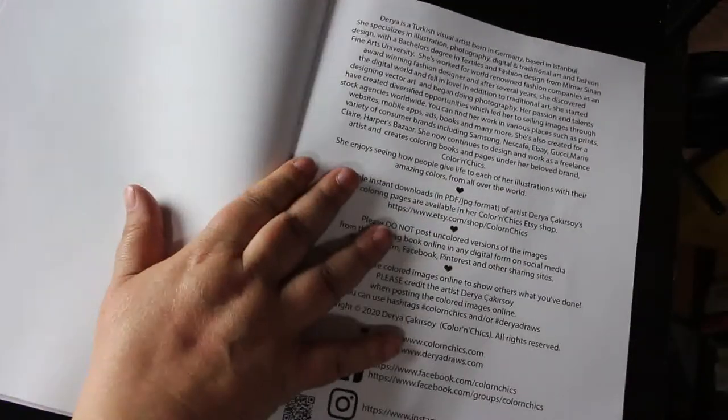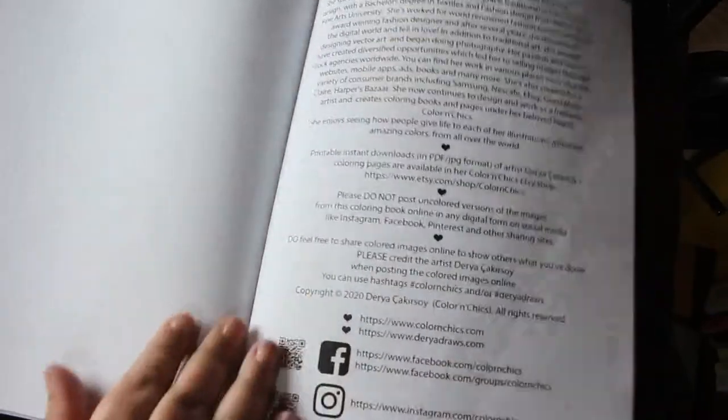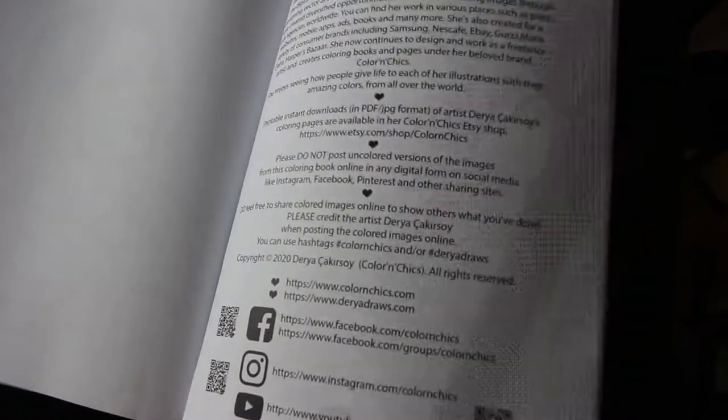It's all single-sided and then there's Daria's page about what she does, where she's from. You can get her — she's got an Etsy shop — and on here she's got her group, her Instagram, and her YouTube channel, which is really cool if you want to check those out. Printed by Amazon.